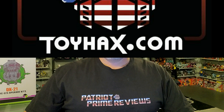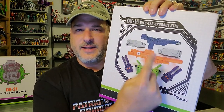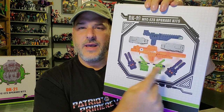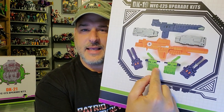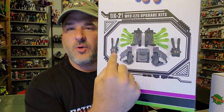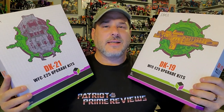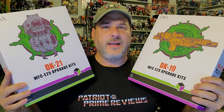Now on to the review. The featured products in this video are the brand new DNA Design upgrade kits for Earthrise Scorponok. The first set is the DK-19, which includes Scorponok's giant gun, gun shield, chrome leg shields, two extra double barrel cannons, and gap fillers for his ankles. We also have the DK-21 upgrade kit, which includes brand new scorpion legs, two more double barrel cannons, and shield pieces to amp up the size of Scorponok's shield. So without further ado, let's get these upgrade sets opened up and check them out. Welcome to Patriot Prime Reviews.